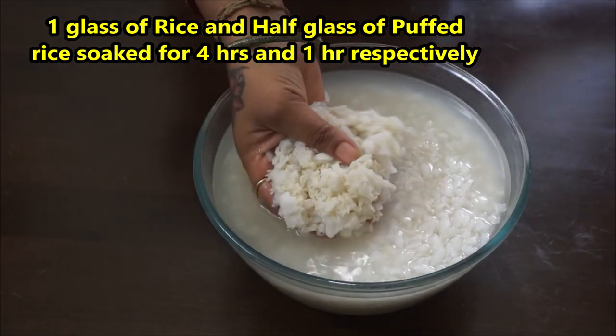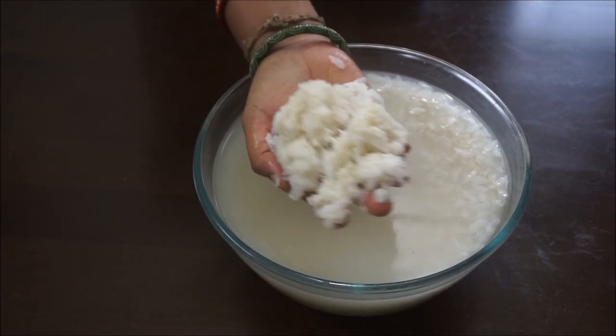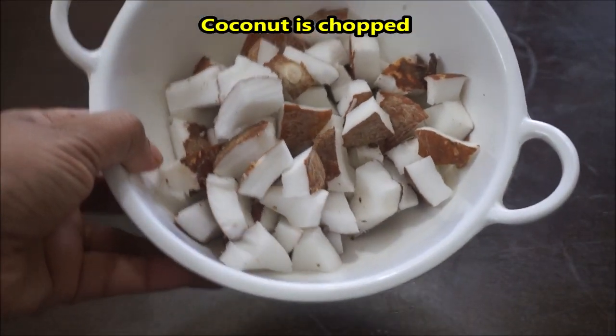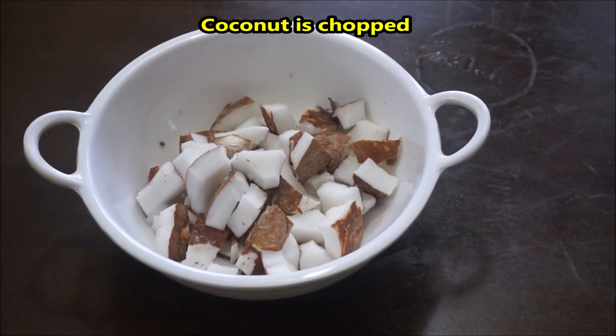We will not have water. First, we will soak for 4 hours, then we will feed for 2 hours. There is a glass with 2 glasses. We will take the next step.